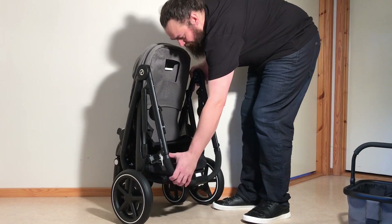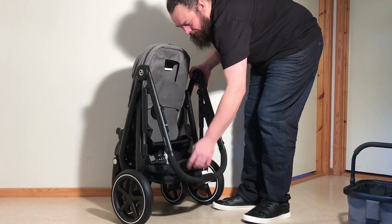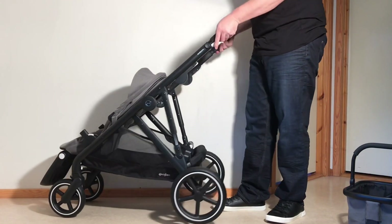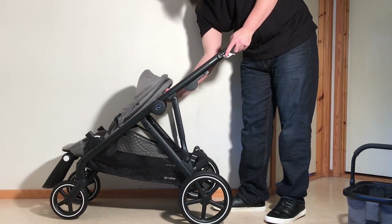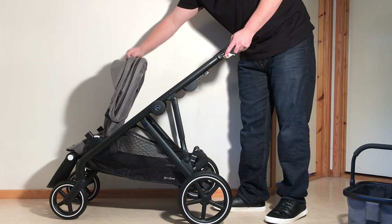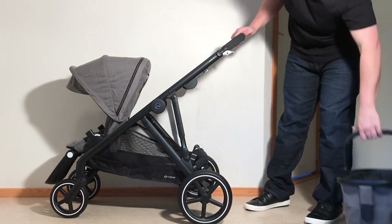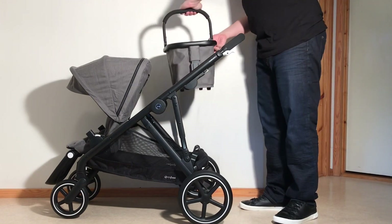In order to unfold it, there's a little catch on the inside — just pull it inwards so it pops off of this peg, and then you can lift the handle back up, readjust everything as you like it, and at the end just put your basket back in place.